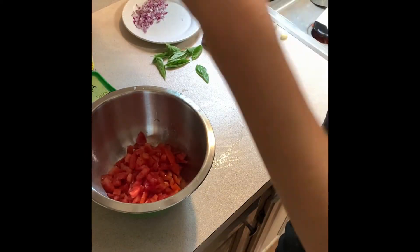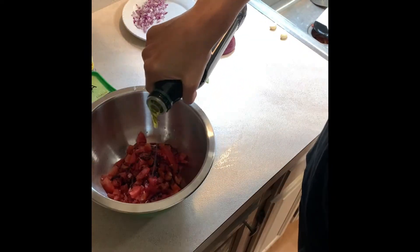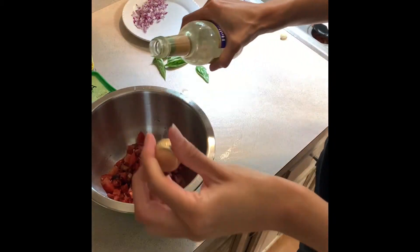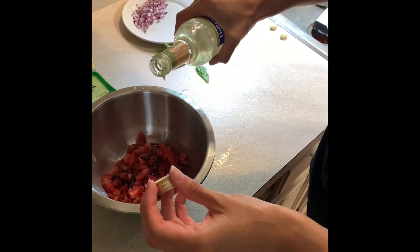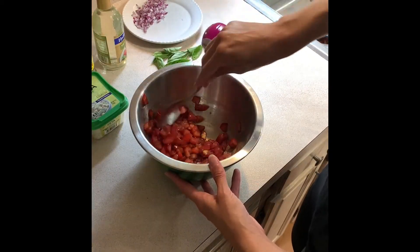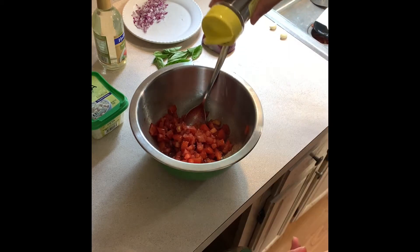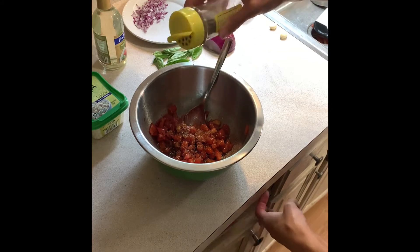Once the tomatoes are all chopped up, I'm adding in some balsamic vinegar, olive oil, and a very small amount of white wine vinegar — you could also use white distilled vinegar. I stir that into the tomatoes so they can marinate while we start on everything else, and then I add a little bit of oregano and give it a stir.